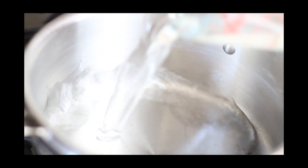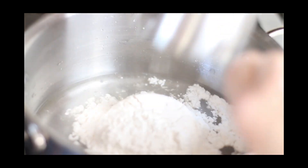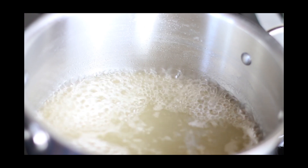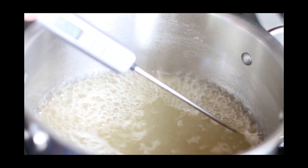Using a saucepan, add a cup of water, a cup of confectioner's swerve, and a quarter teaspoon of salt. Whisk it all together until combined. Cook this over medium-high heat until it reaches a temperature of 240 degrees on a thermometer — this will take about 10 minutes.